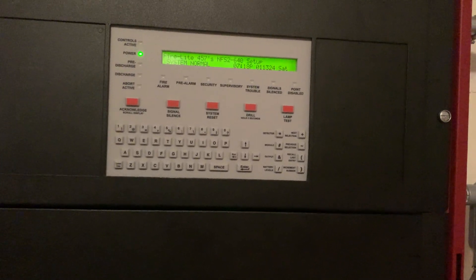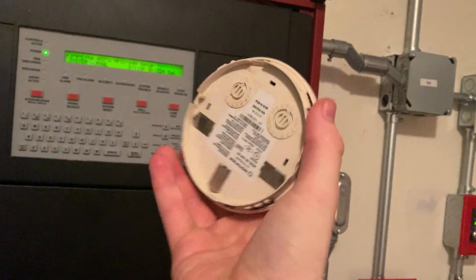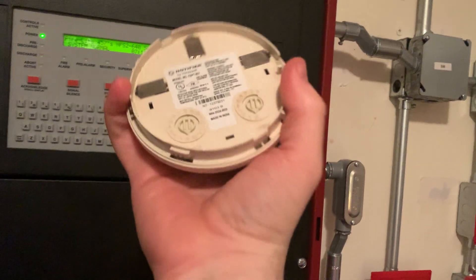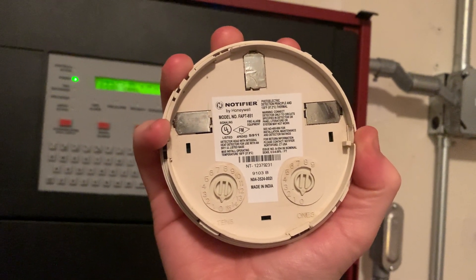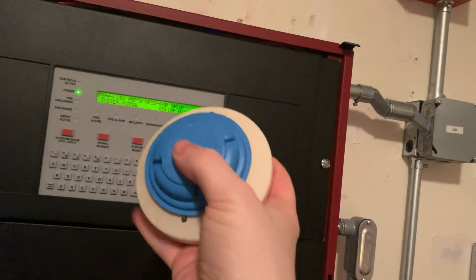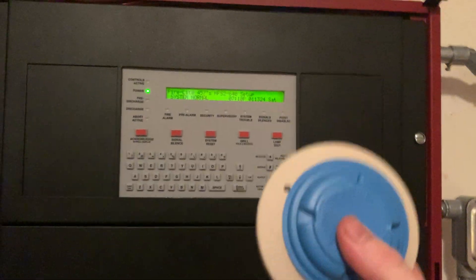Hello guys, and so today I will be installing a new detector. This is an acclimate detector. Here's the model number — it's FAPT 851, and we will be installing this on the releasing system today.